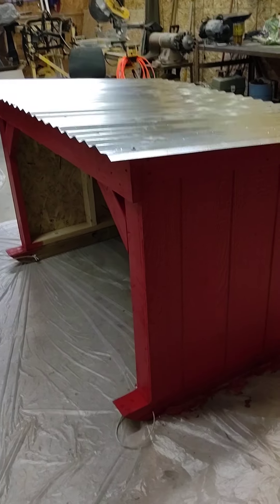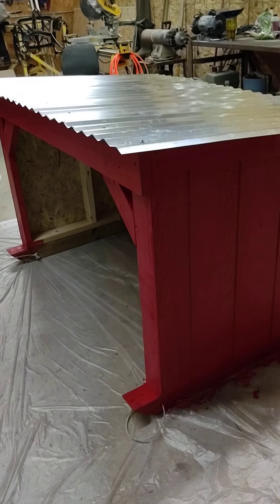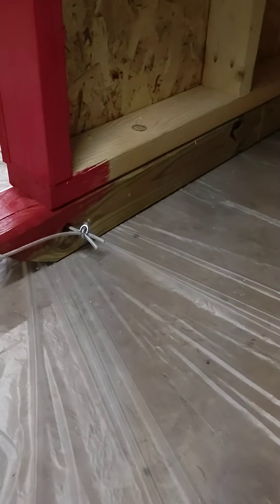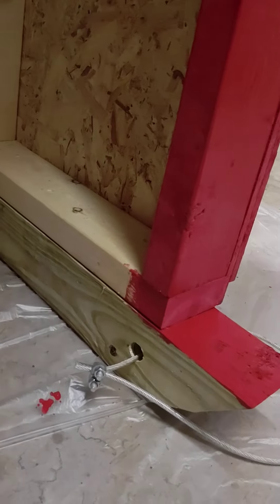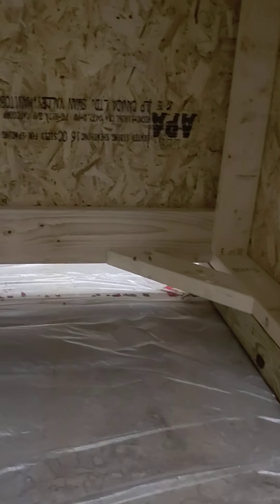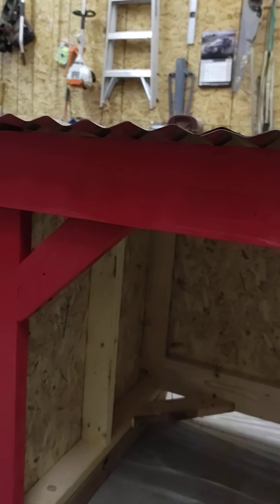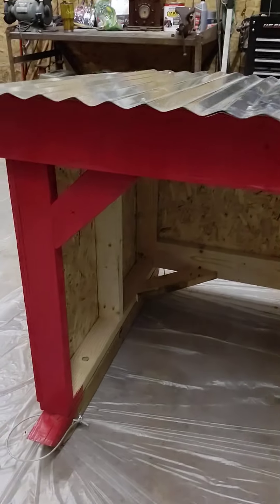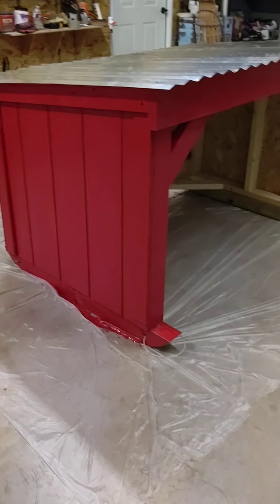I actually built this all out of scraps except for the roof. I was going to use wood for the roof and do like an overlapping wooden shingle shake style, but I didn't have enough wood. On the bottom there's a 4x4 that's treated — the green on the bottom — that's actually an 8-foot 4x4 cut in half, so they're just shy of 4 foot each. On the inside I used 2x6s on the back, top, bottom, and also on the front — that's all I had available. I literally ran out of 2x4s, which is actually better because it makes it more sturdy. I actually made this building so it can be moved around in your pasture.